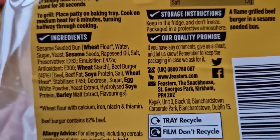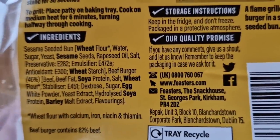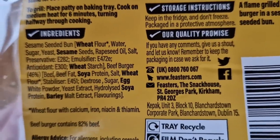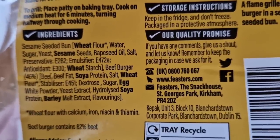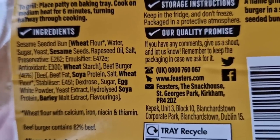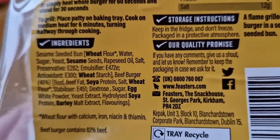Let's have a look at the ingredients in a bit more detail. There are a few E numbers in there as you can appreciate. Beef burger 46 percent, and beef fat. I see no chicken — no chicken — so that's good.